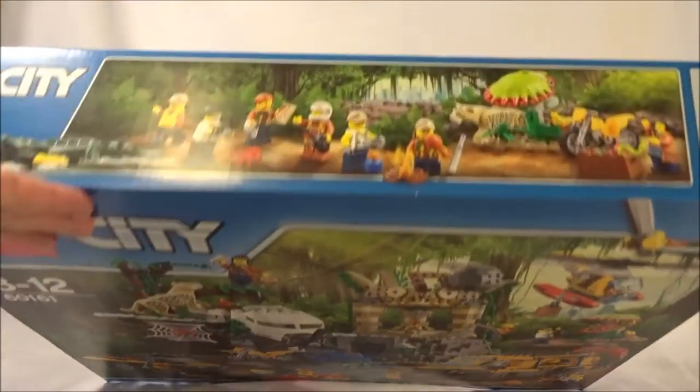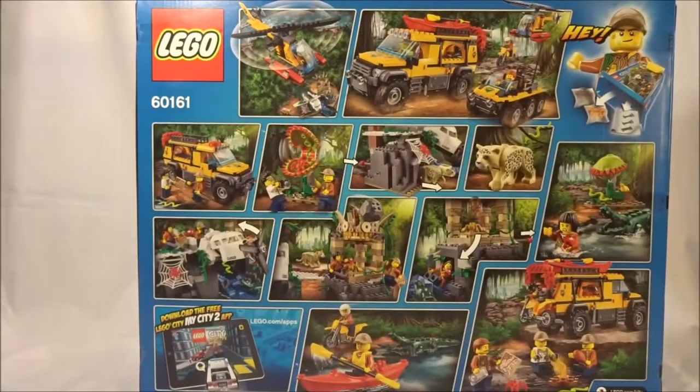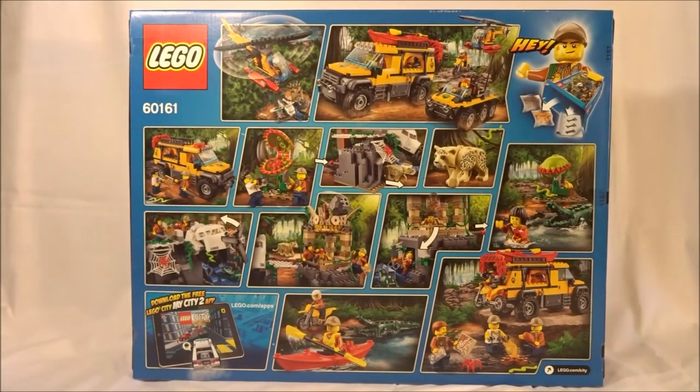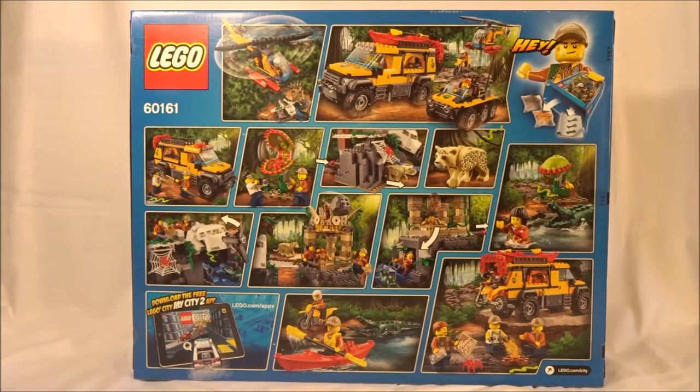On the top we see the full array of minifigs, and then on the back we have all kinds of play features: helicopters, cars, animals, traps, and more. That is all really exciting. Let's open it up and see what kind of parts are inside.